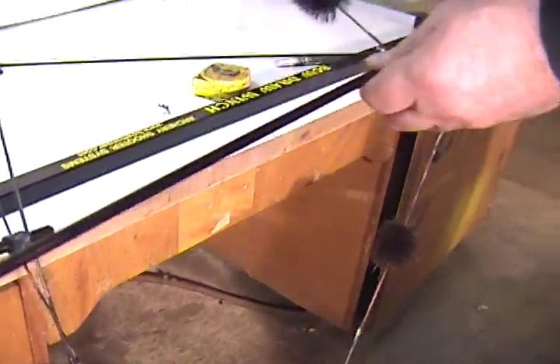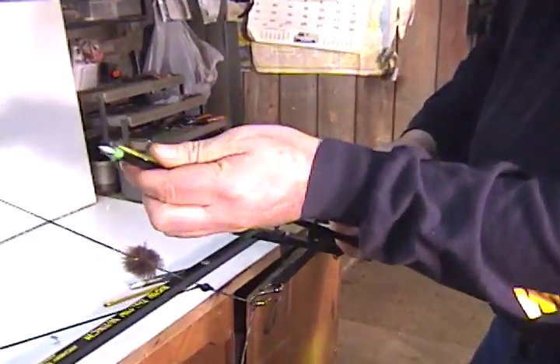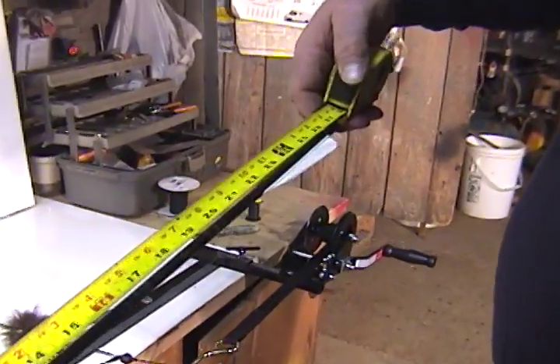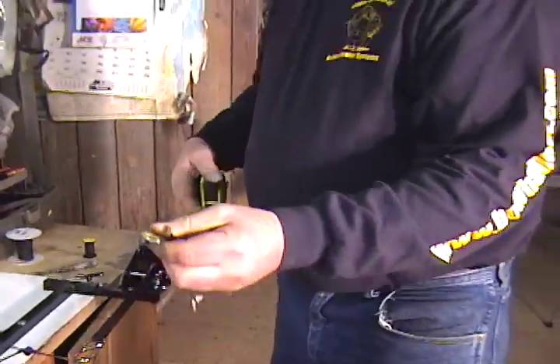Then you take your arrow off. Now you can measure from that mark to the throat of your arrow. This one is about 27 and a quarter. Then you add an inch and three quarters to that — 27 and a quarter plus three quarters is 28, plus one more is 29 inches. So this bow is set at 29 inches. That's your draw length on this bow.